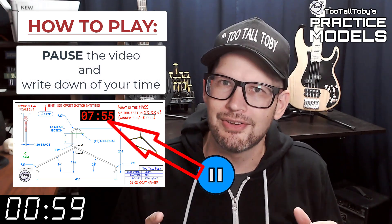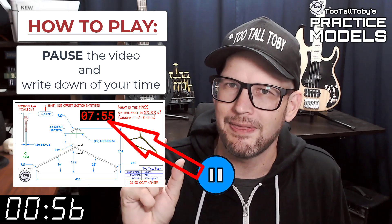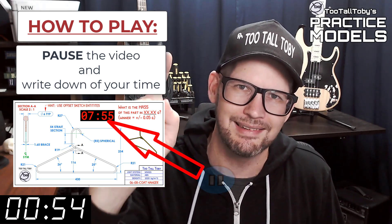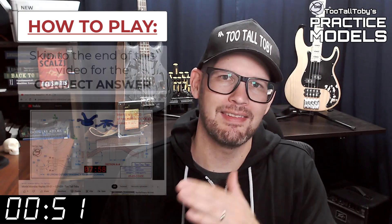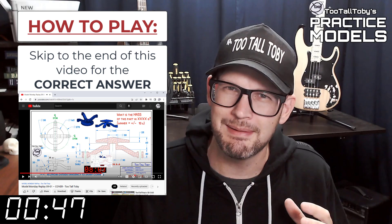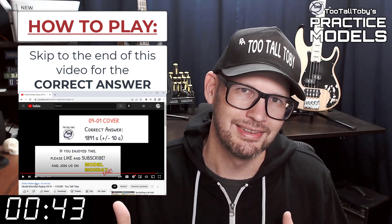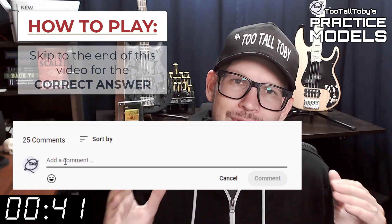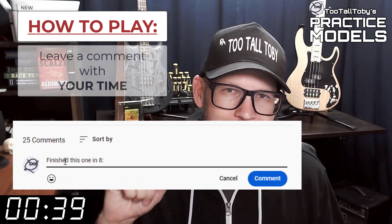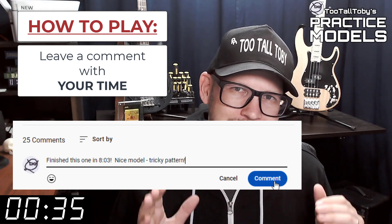You'll notice that on the 2D print there's a little timer — take note of what that time is, that's your time, that's how quickly you completed this challenge. Skip to the very end of this video around the 20-minute mark and you'll see that I have posted the correct answer. Did you get it right? If you did, go down into the comments and let me know how long it took you and what you thought about that challenge.